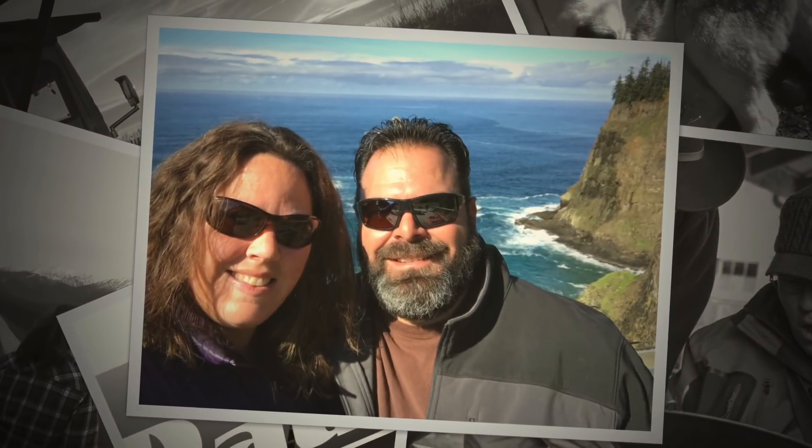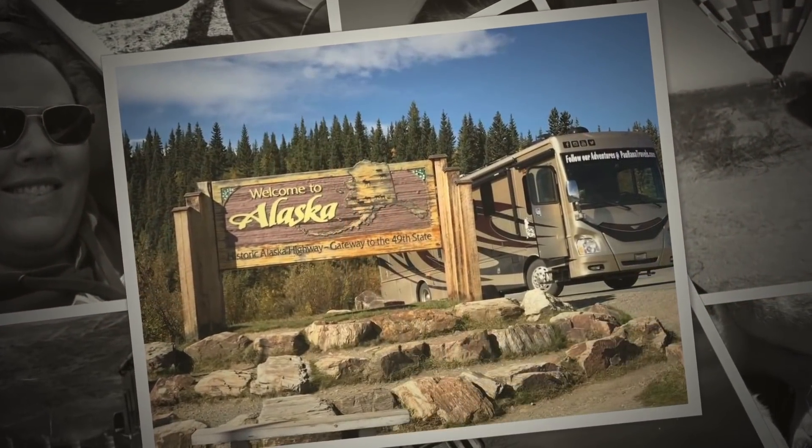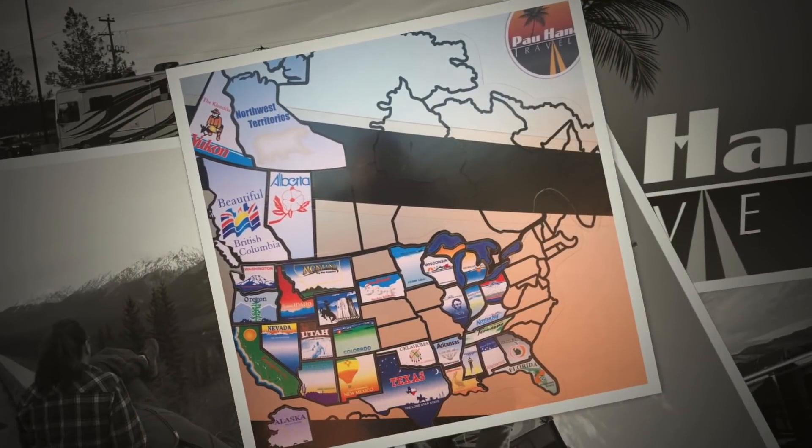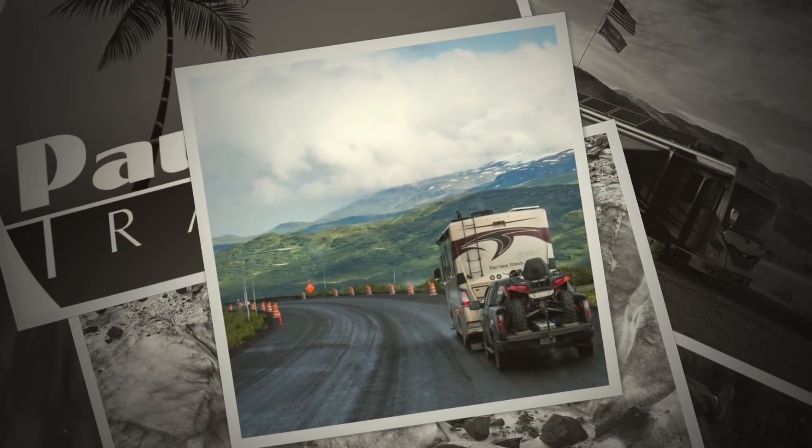Gary, Stacy, Spirit and Sophie. We're taking our motor home around the country. Throughout North America we're on the road. It's PowHunter Travels, here we go.